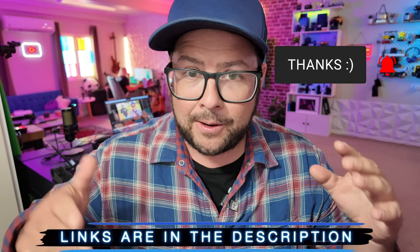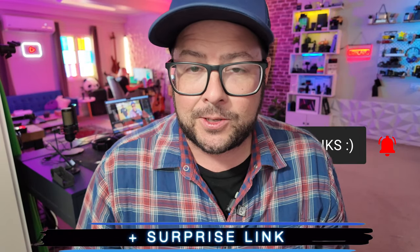Welcome to the channel. My name is Danny Black. I love to share with you cool gear that comes my way, and a lot of cool Pocket 3 tips and tricks videos as well. So if you're new here and you like that stuff, don't be a stranger. I'll put links to everything down in the description, plus a surprise link, so check it out.